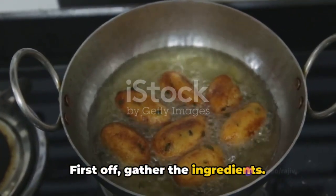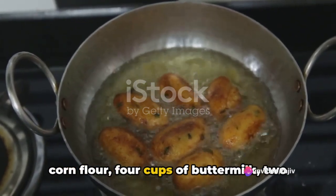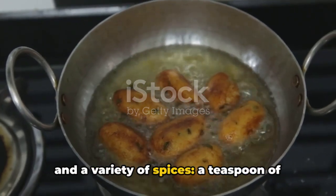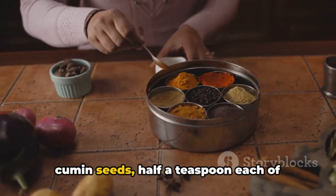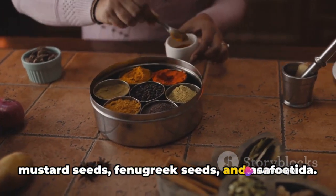First off, gather the ingredients. You'll need 1 cup of maki ka atta or corn flour, 4 cups of buttermilk, 2 tablespoons of ghee or clarified butter, and a variety of spices — a teaspoon of cumin seeds, half a teaspoon each of mustard seeds, fenugreek seeds, and asafoetida.